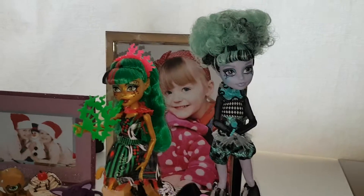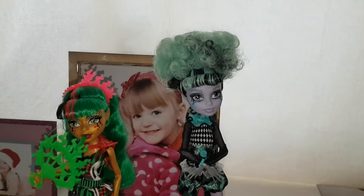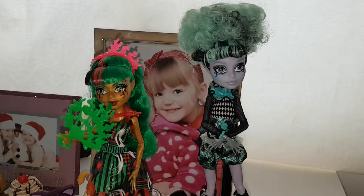Hello everyone. Today I'm reviewing Freak du Chic Jinnifer and Twyla. These are the only two I didn't have, and now I do. I have their boxes down there which I'm going to show you afterwards. So let's have a look at what they come with.